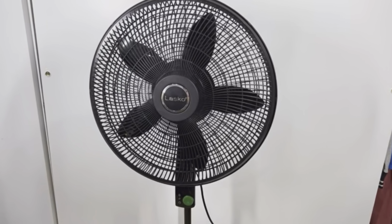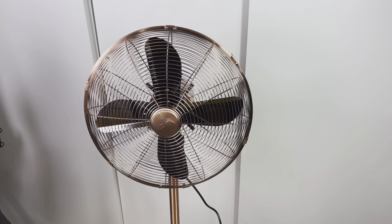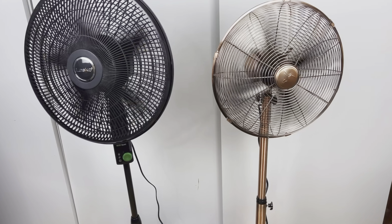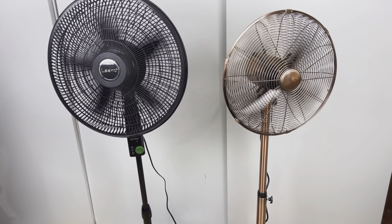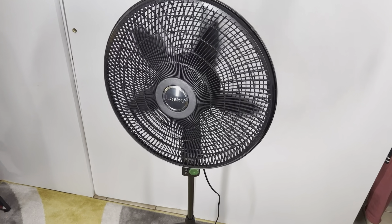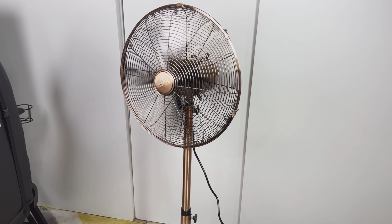Hi, today I'm going to compare these two quiet pedestal oscillating fans. First we have the Eco Quiet Fan by Lasko, and then we have this vintage-looking standing floor fan by DecoBreeze. To make it clear which fan I'm talking about at any particular moment, I'm going to call this one the Eco Quiet or Lasko Fan, and the other one the Classic or Vintage Fan.